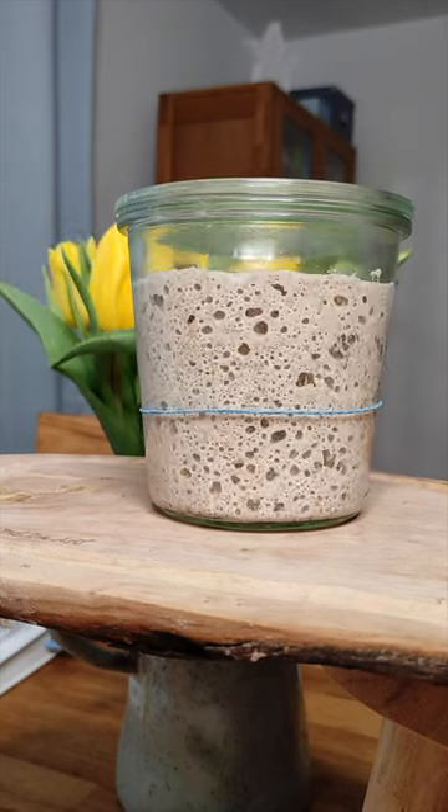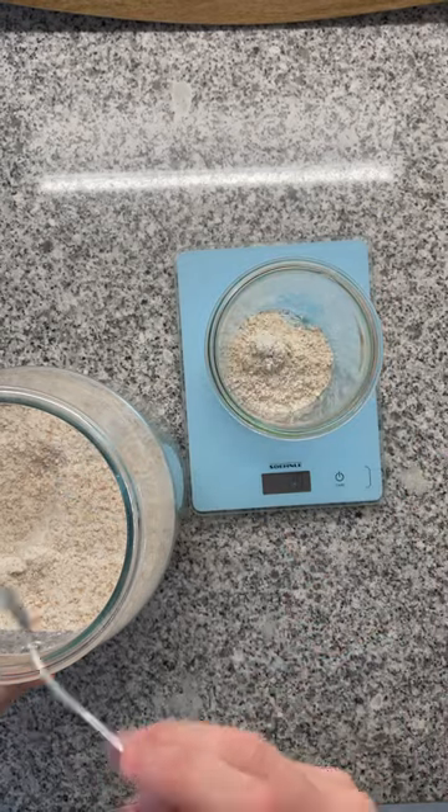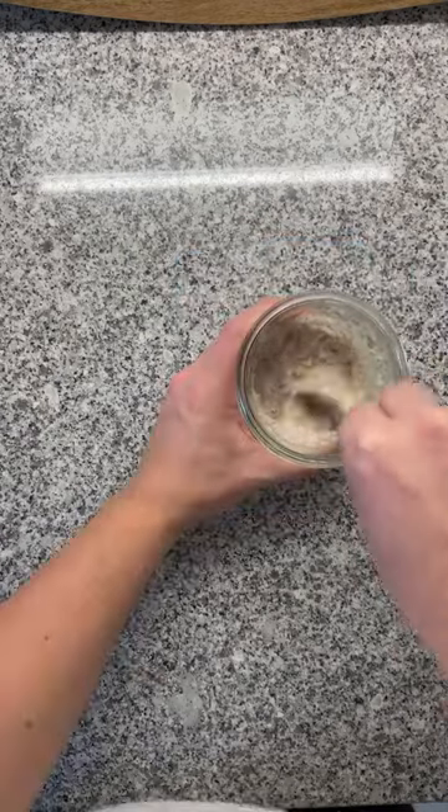This is how you make your own sourdough starter. On day one, mix 50 grams of whole wheat flour with 50 grams of water and then stir.